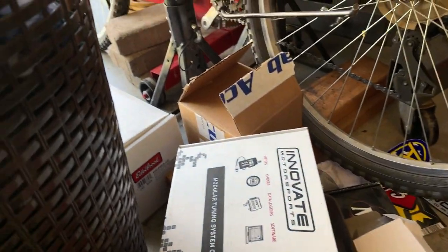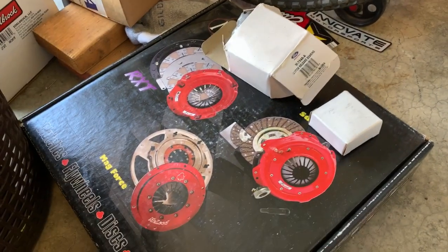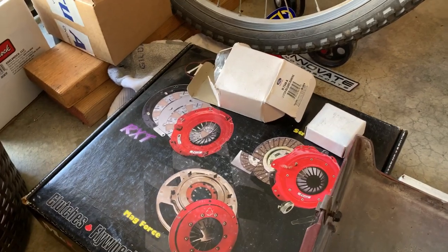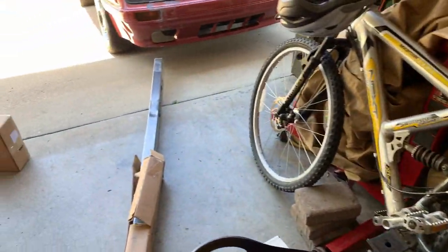The other thing I found out is I'm not going to be using my McLeod Twin Disc anymore. I'm going to make a video about why I'm not using it. Kind of sad about it, but my transmission builder said that's a no-no — don't do it, you're going to break your G5. So, RIP to the McLeod.